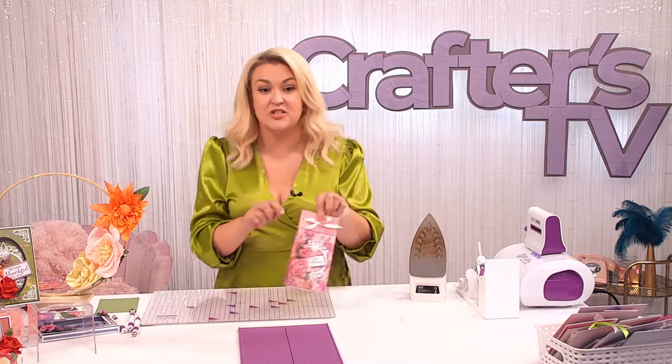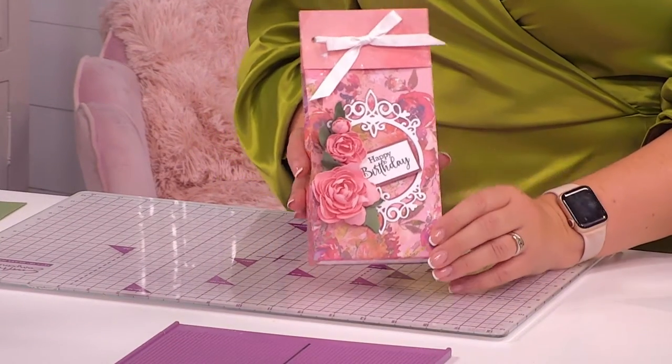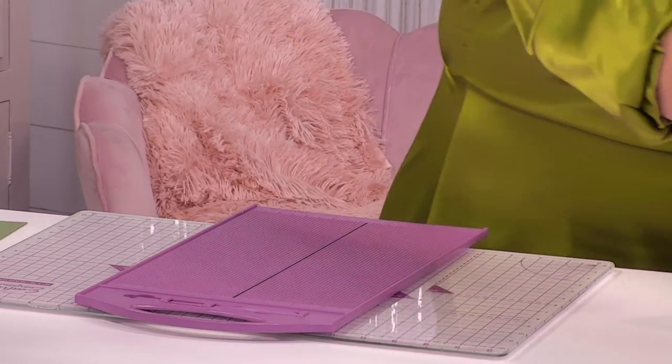I wanted to do this little gift bag first because I think these are wonderful little gifts for people, and the papers in this collection are absolutely something else. I want to show you how to do this because you'll love it. The papers are thick enough to do this sort of thing with them. Faye, our surface designer, has just gone to another level with this paper — it's another level to anything I've seen from any company in our industry.